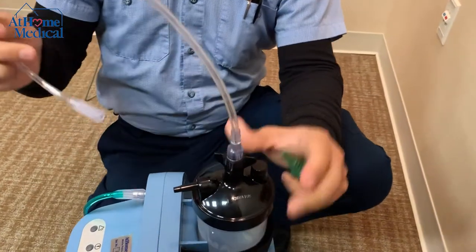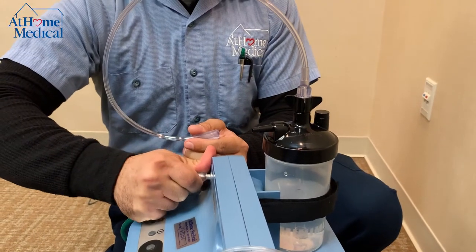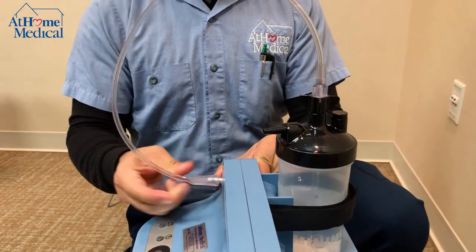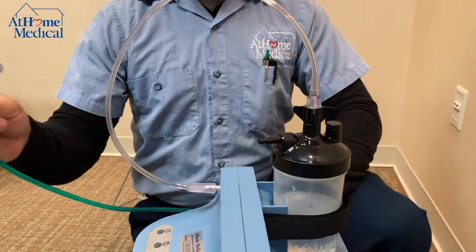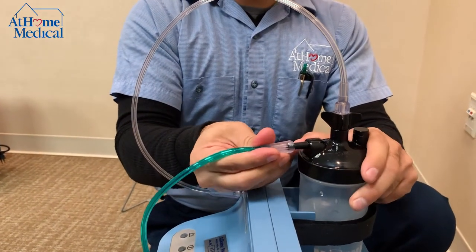The other end of your tube would connect to your oxygen concentrator, and then your tubing would connect to the output on your humidifier bottle.